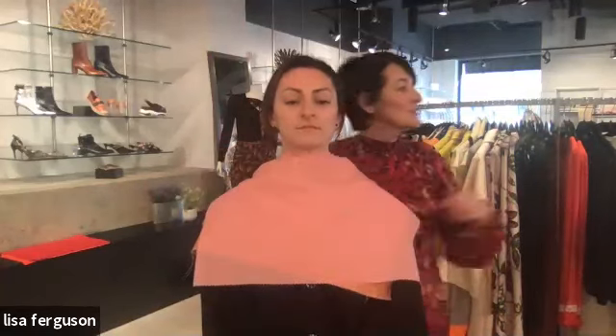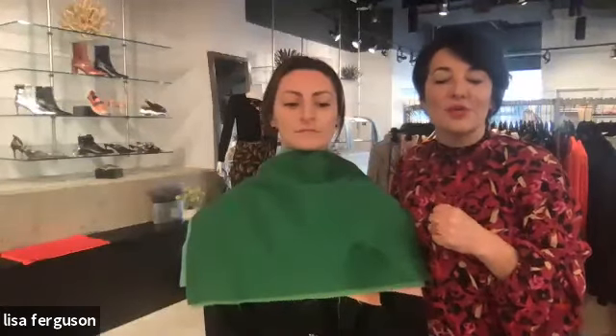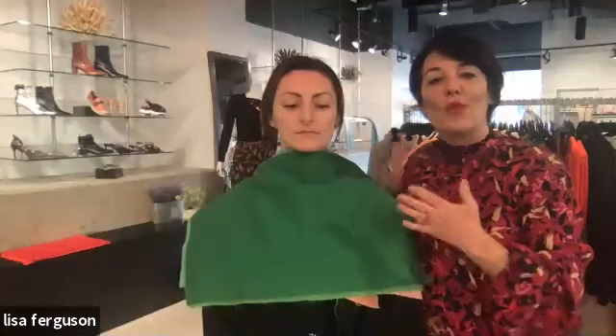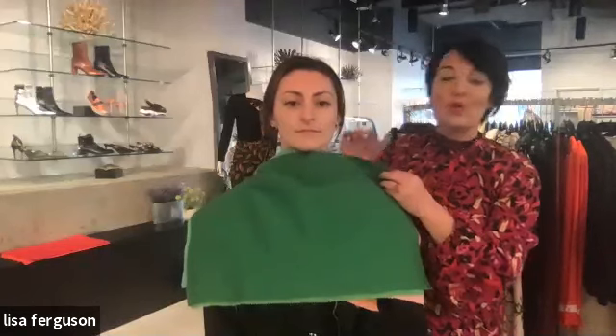As soon as I take the pink away you can see the color leaves Emily's face. Now we're going to work in the green palette. Every season has every color in it — what we do is work with different tints, tones and shades of color. Particular colors have nothing to do with each season; every season has all colors.